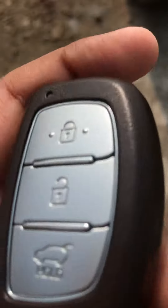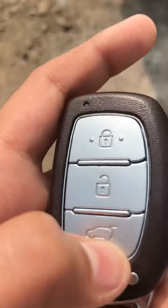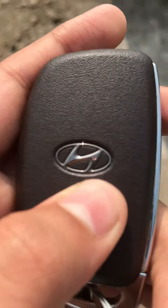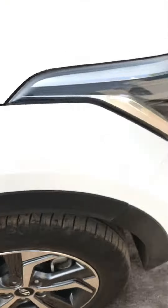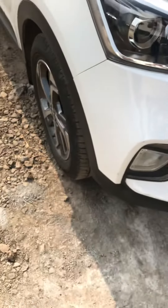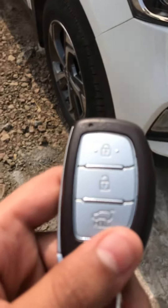Hello, I am Pratham and today in this video I am going to show you the controls of the buttons in the smart key of Hyundai Creta. As you can see, this is a top-end model and we also have a sunroof here. This is the SX model, top-end model, so now let's understand the controls of this smart key.